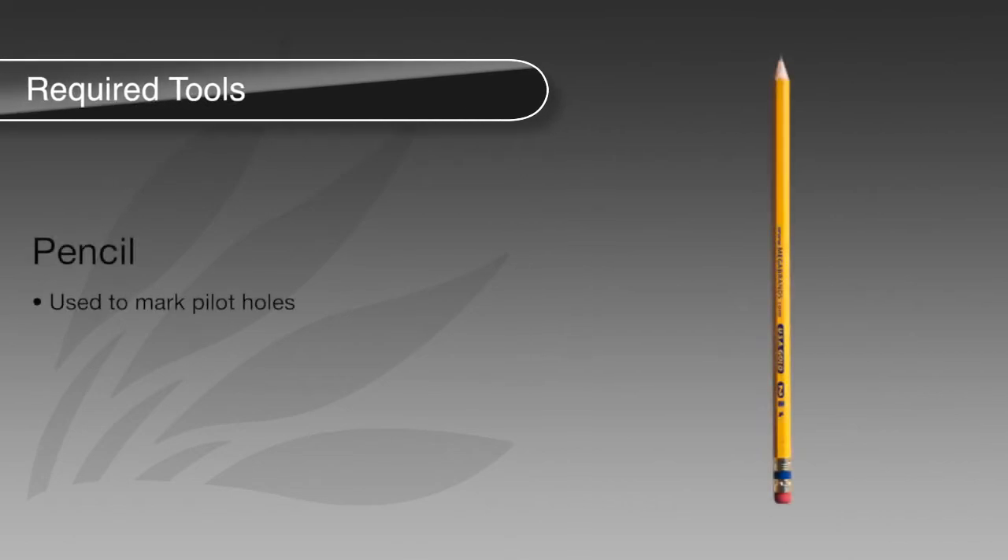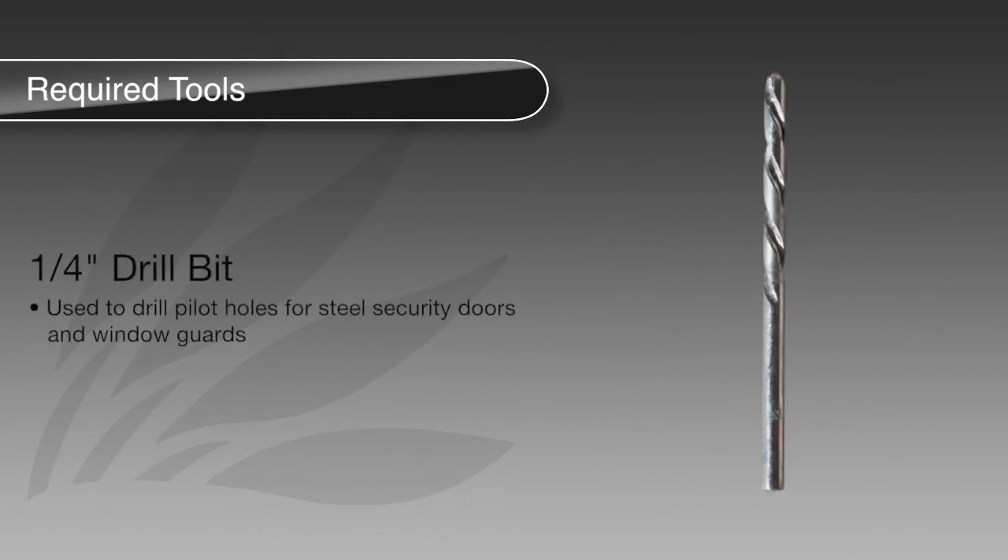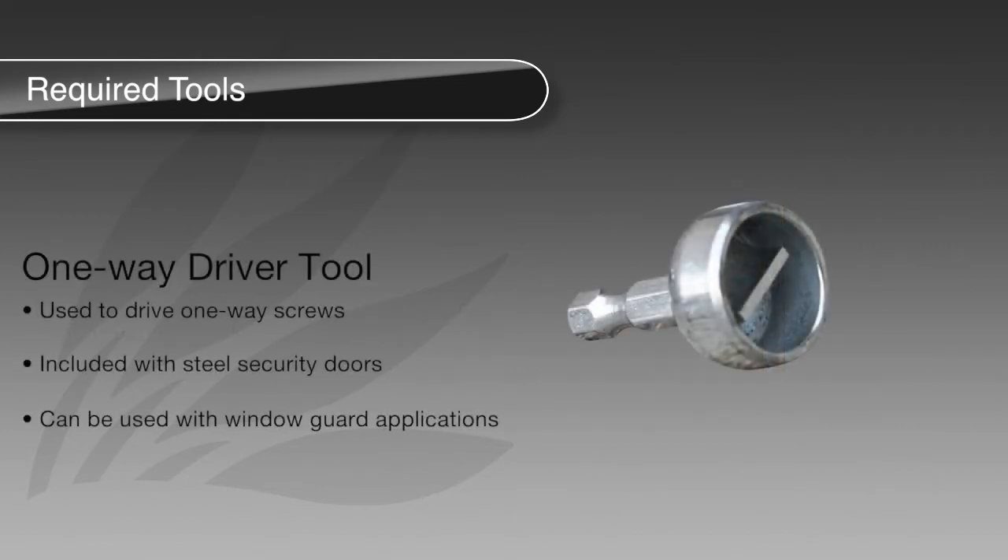To begin, you will need the following tools: A pencil, used to mark where you will be drilling pilot holes for the one-way screws. A drill, used to drill the pilot holes and one-way screws. A quarter-inch drill bit, used to drill the pilot holes for both steel security doors and window guard applications. A one-way screwdriver tool, which will be used to drive the one-way screws. This tool is included with Unique Home Design steel security screen doors and can be used to drive one-way screws for window guard applications as well.